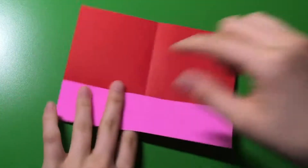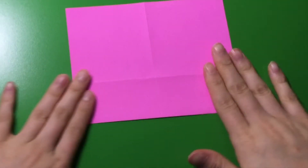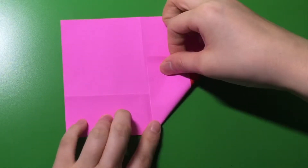Now, making sure this pink side is on the bottom, you're going to flip it. So now, from here, you're going to get these corners and fold them up to the middle like an airplane.